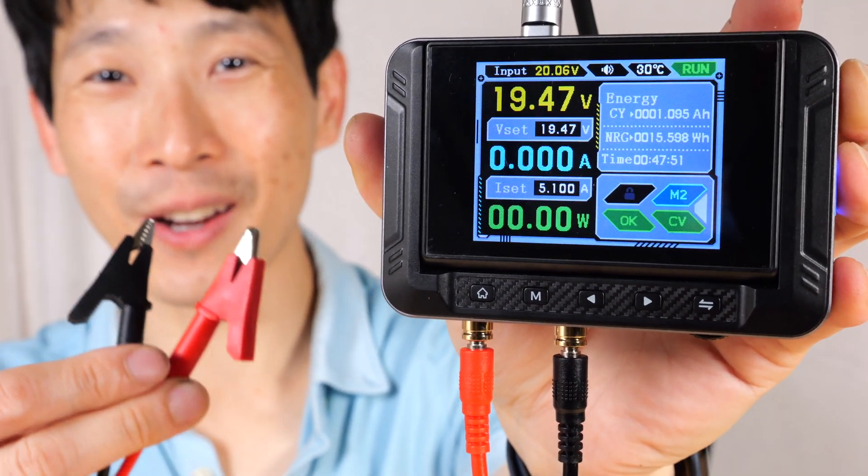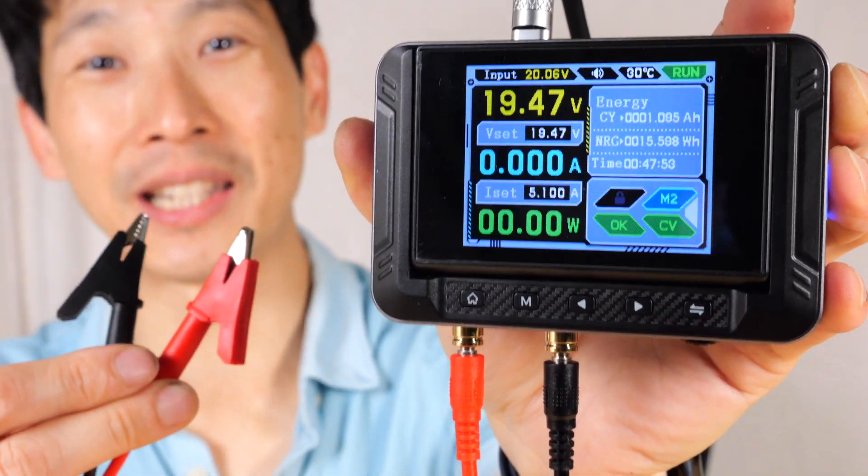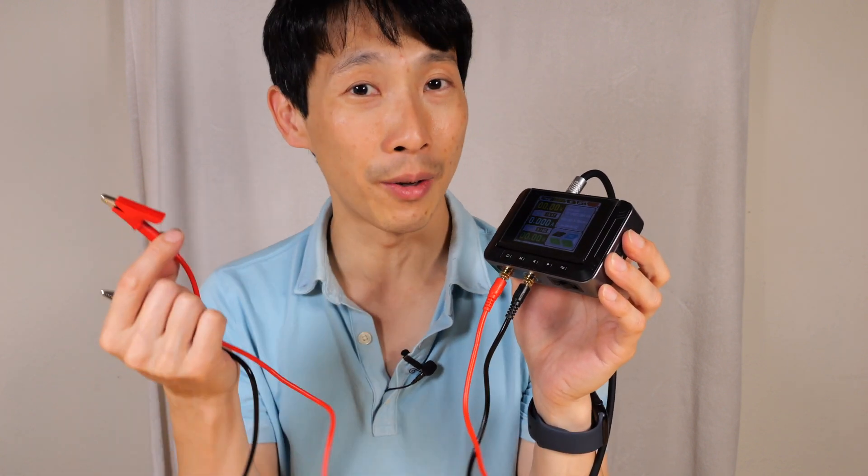How's it going, everybody? This is Beat the Bush. This is the FNI RSI CNC DC power supply. If you like to tinker a little bit, you can always use a power supply instead of a battery.